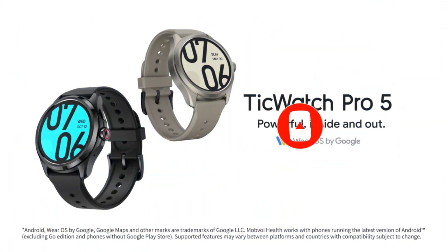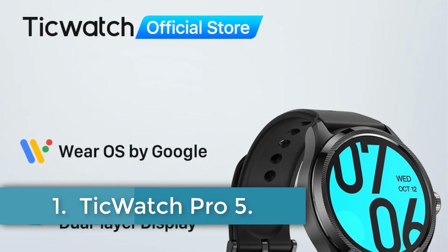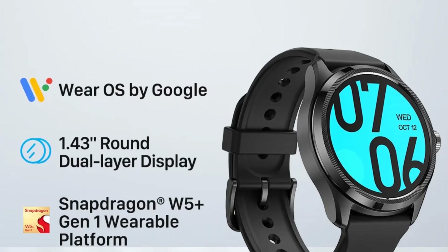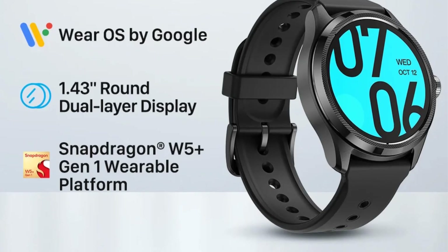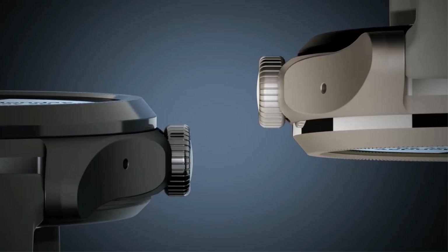Let's dive into the video. Number 1: TicWatch Pro 5. The TicWatch Pro 5 represents a significant advancement in smartwatch technology, integrating the Snapdragon W5 Plus Gen 1 wearable platform and the latest Wear OS by Google for enhanced performance and connectivity.